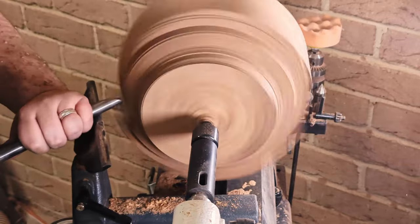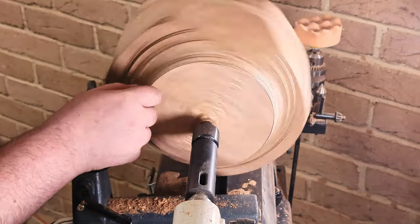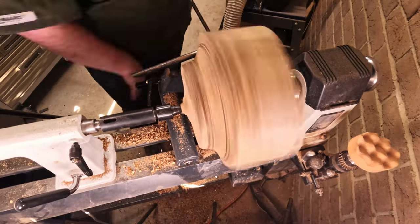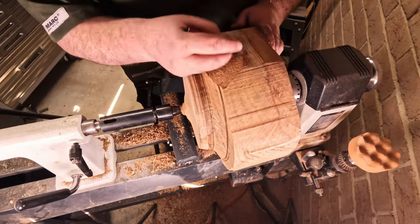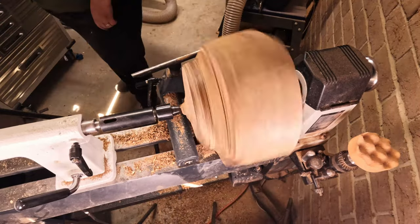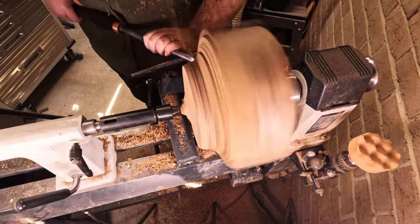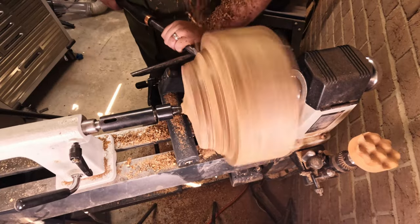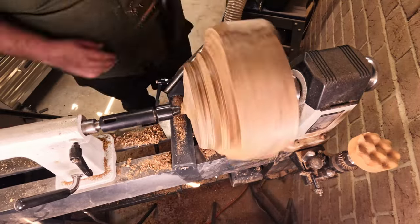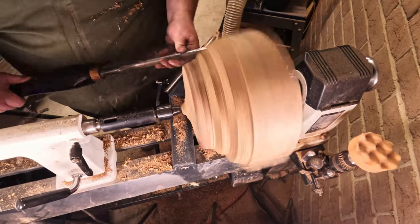I decided to flatten the face a bit more because I didn't like just how much of the bark inclusion was still there. As you can hear that pop-pop-pop is just how off-center it still is, so I decided to come in a little bit and cut up towards it. Now I'm having a quick look and trying to make that flat spot a bit more visible to my eye while it's spinning — I just colored it in with a pencil so I can actually see that dark line as it's going around. As you can see, it's still nowhere near round up on that top edge, and yes, it is going to take a few sharpens to get there.